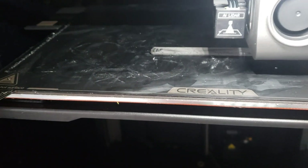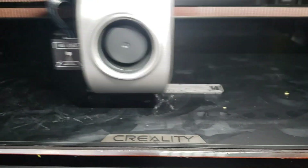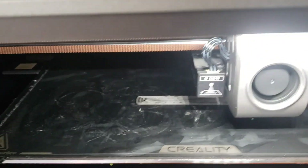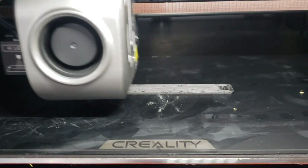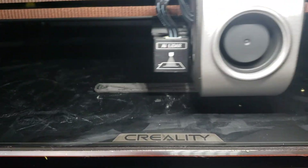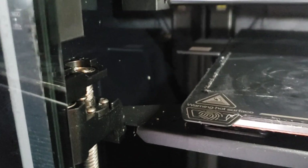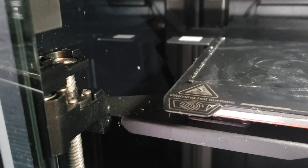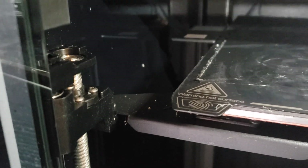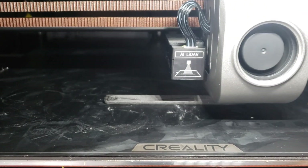Look at my print bed going up and down. That is telling me this thing is very not flat — but it prints awesome. This is the first time I noticed it on this one. I noticed it on my K1 early on, and I don't remember exactly what I did. I think I just did a firmware update, but that sort of doesn't make sense. You can definitely see it going up and down — the Z-axis screws turning, the bed moving from side to side. Which is funny, but it prints fine.